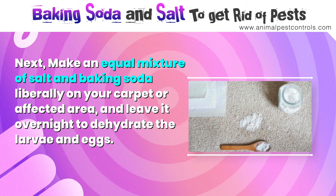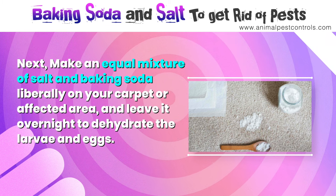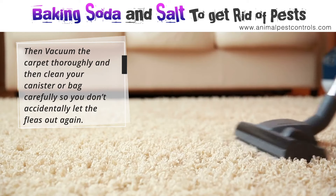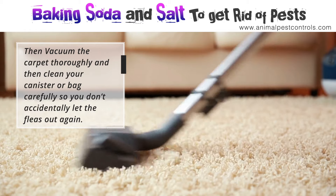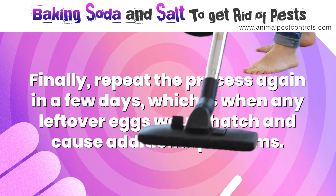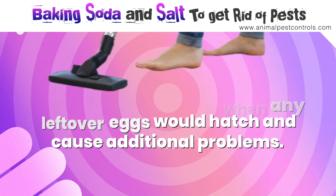Make an equal mixture of salt and baking soda and sprinkle it liberally on your carpet or affected area, then leave it overnight to dehydrate the larvae and eggs. Vacuum the carpet thoroughly, and clean your canister or bag carefully so you don't accidentally let the fleas out again. Finally, repeat the process again in a few days, which is when any leftover eggs would hatch and cause additional problems.